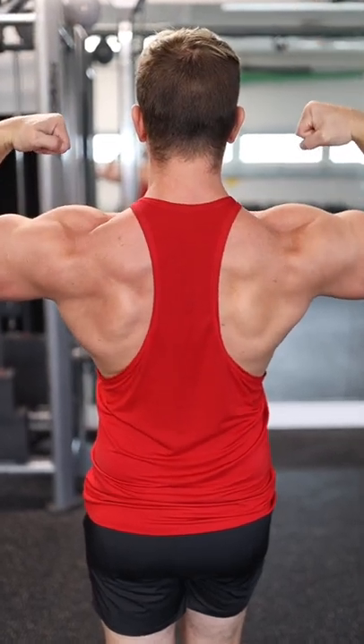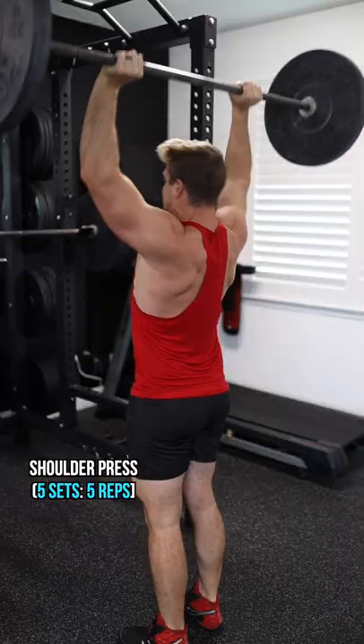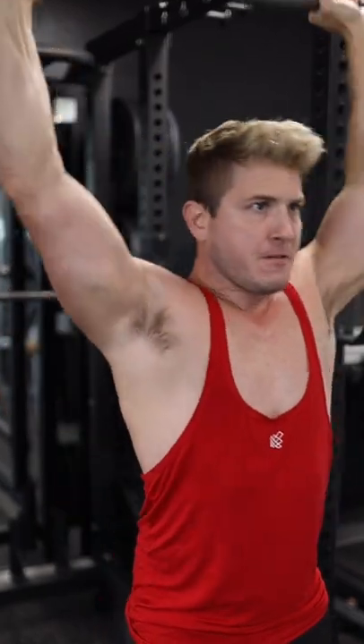I've got a brutal shoulders and traps workout for you today, so get your pre-workout ready. The first exercise is going to be a heavy 5x5 on the shoulder press, bringing the barbell down to your chest on every repetition.